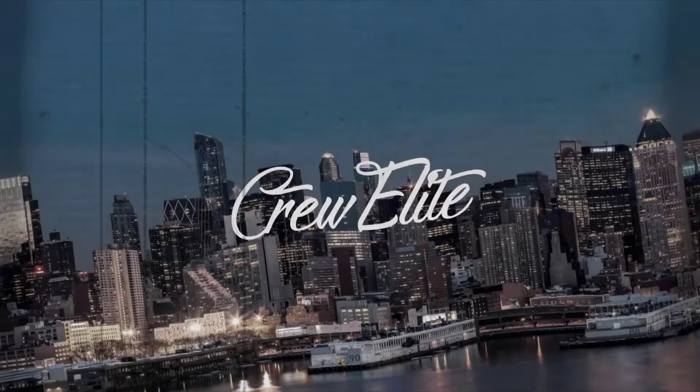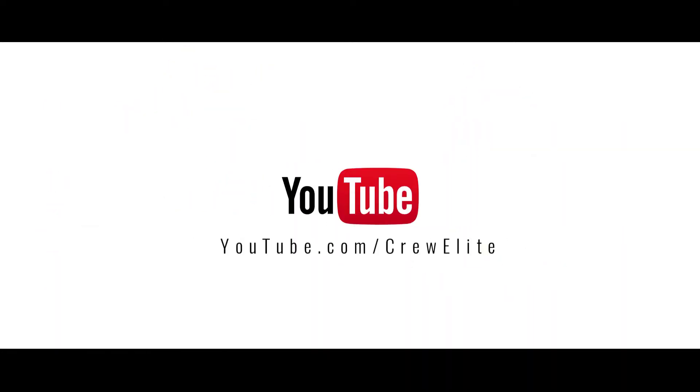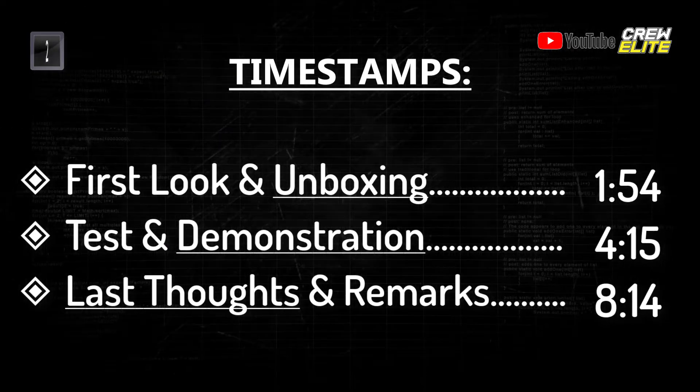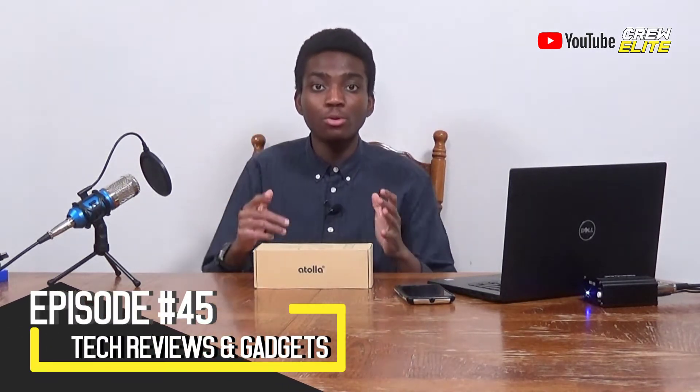Hello everyone, welcome back to a brand new Tech Reviews and Gadgets episode. Today we're reviewing a seven-port USB 3.0 hub from the company Atola. This is perfect for people who do a lot of data transfers or basically just want to juice all the products and devices that they have. We're going to talk about a few things on our channel and then get on to actually reviewing this product.